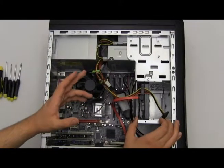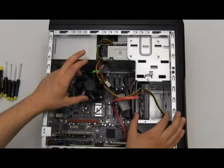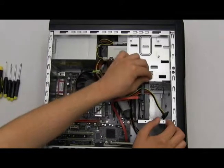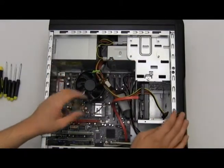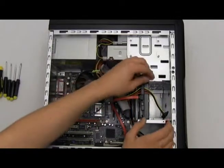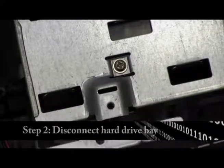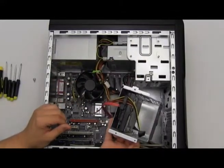In my case, because I have a newer model computer, they made it easier to take out the hard drive bay and I only have one thumb-style screw. You might have more screws, so just disconnect the screws to allow the hard drive bay to pop up and move out. I'm going to disconnect my one screw, slide it up, and it's out. Now my hard drive bay is disconnected from the rest of my computer.